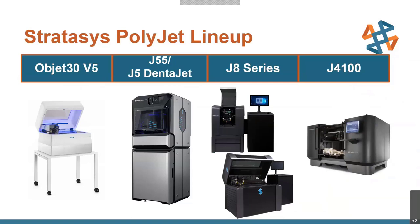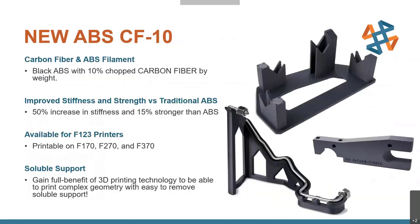On the FDM side — the standard filament technology — we've got a new material I'm really excited about and have already seen a lot of interest in: the new ABS CF10. This is an ABS filament with 10 percent chopped carbon fiber by weight, a little less than our Nylon 12 CF which is about 30 percent. That lower carbon fiber content retains the ease of use and great printability that ABS is known for, along with all the benefits of ABS including better stability than nylon with humidity.